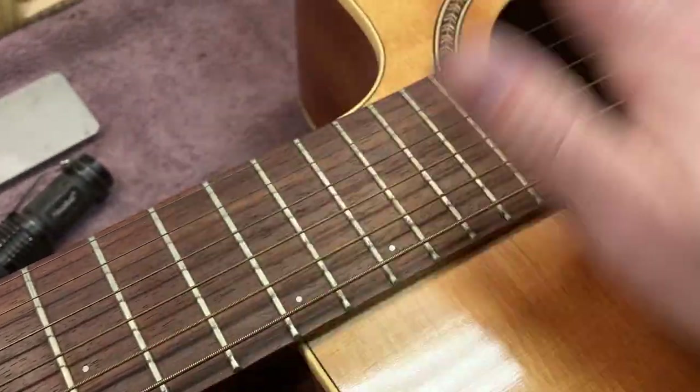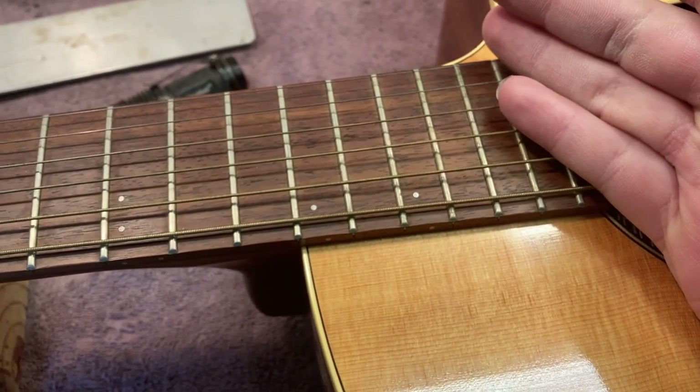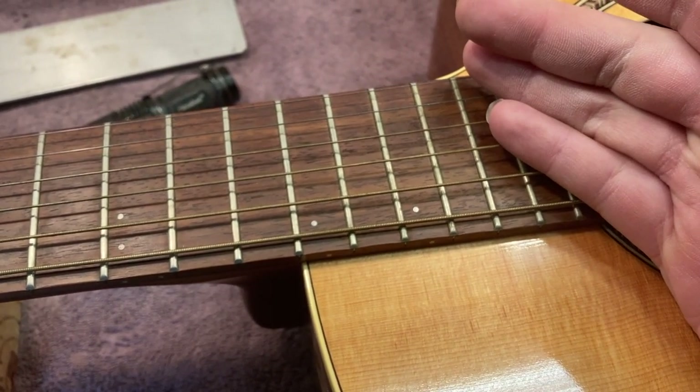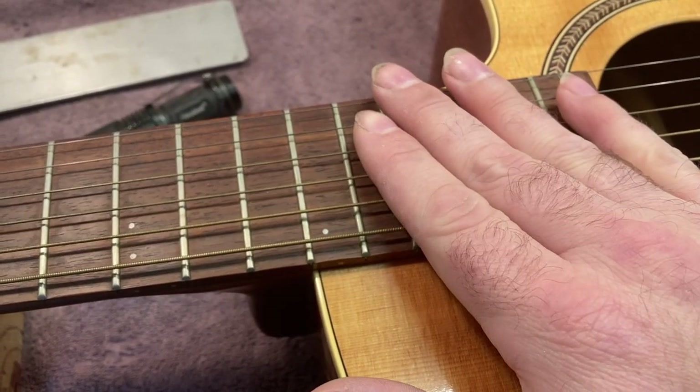All that explained can give you an idea of why it might be better to have a more easily adjustable neck angle. And that's where these bolt-on necks come in.